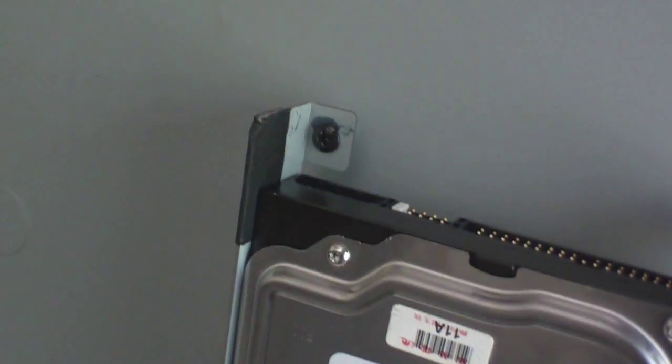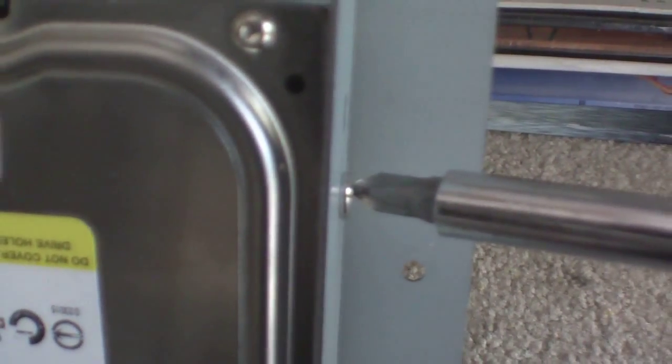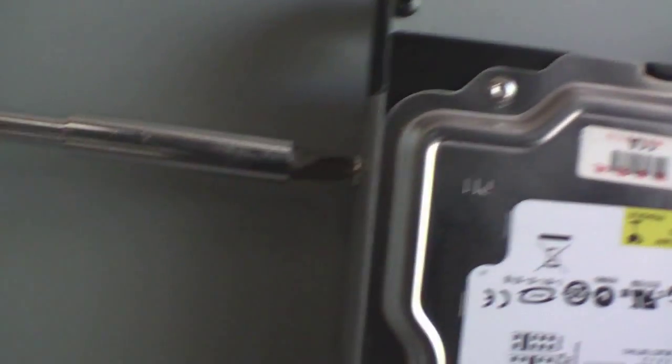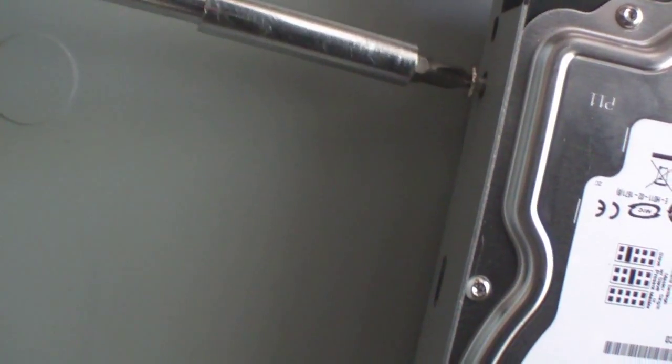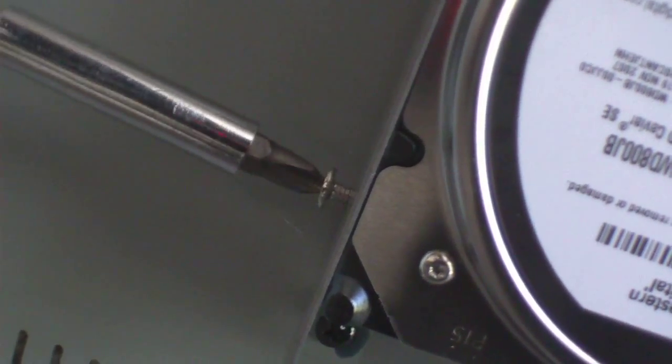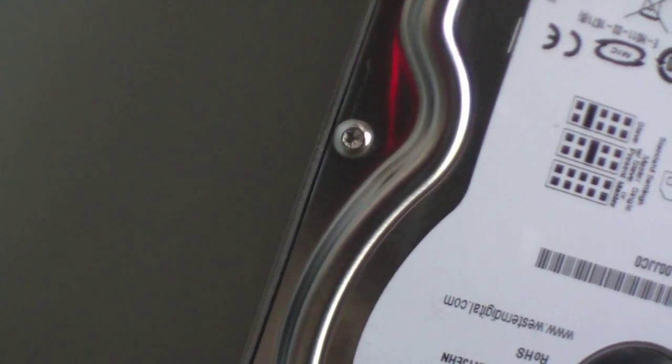Now what you're going to do is — you have some screws on the side of the hard drive: one, two, three, four. I'm going to take them out so you can see. Taking all the screws all the way out — the hard drive is probably going to slide down after the screws come out.